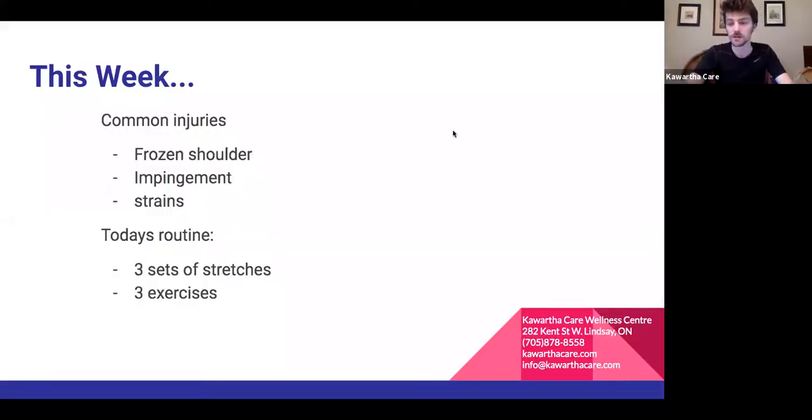A couple of common shoulder injuries we see in the clinic or that I've learned about in school: frozen shoulder, shoulder impingement, and shoulder strains. For today, we're going to be covering three sets of stretches and three different exercises.